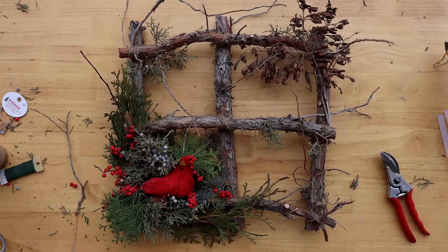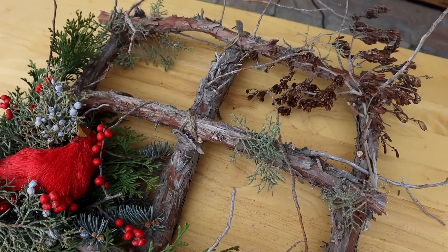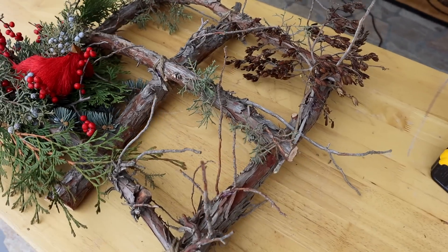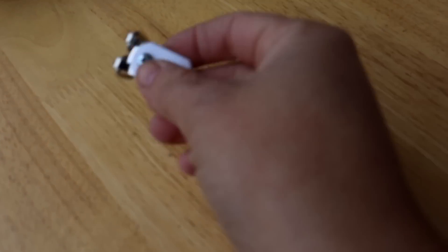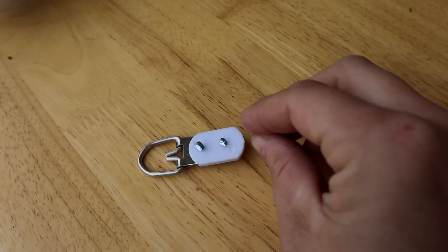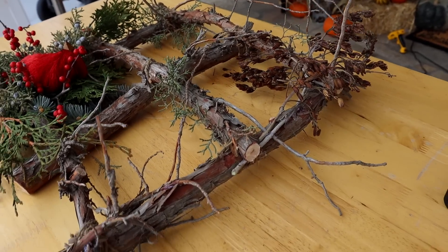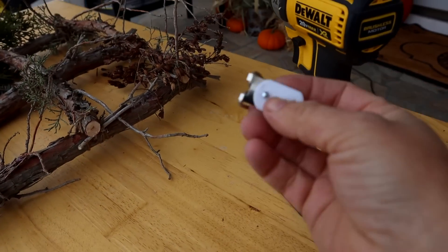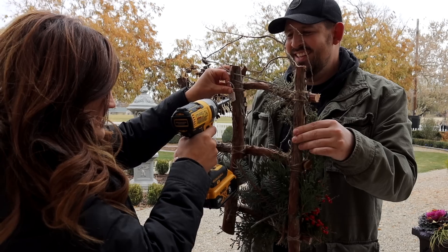Oh my gosh you guys it turned out so cute, I love it! I'll hang it up here in a minute so we can get a better angle, and that's when I'll kind of go through the steps of what I did. Super easy to build. But I did forget to mention this right here — I still have yet to attach this to the back of the middle branch. So I'm going to go grab Aaron and see if he'll hold the wreath while I use the drill to attach this. Hopefully it's easy to do.